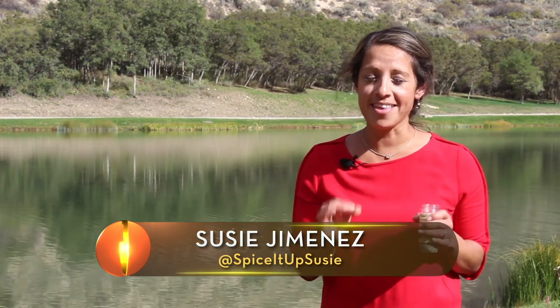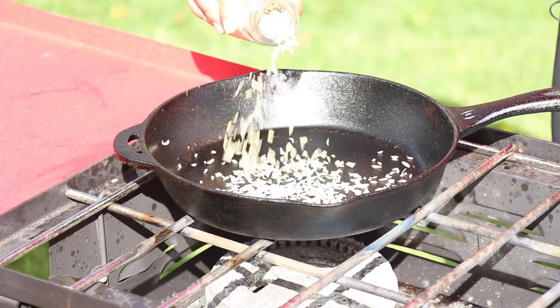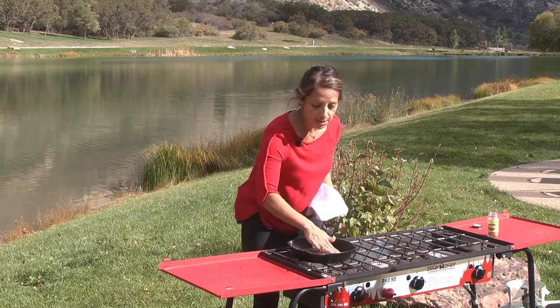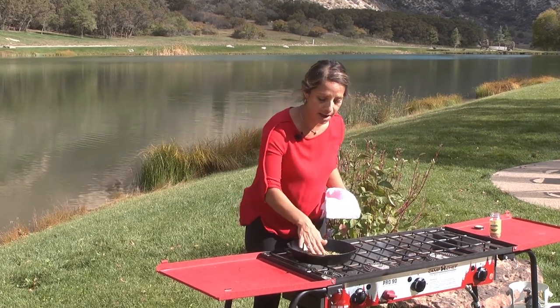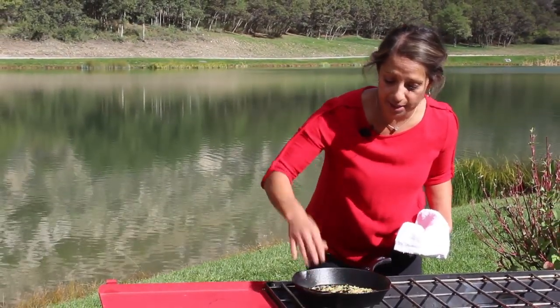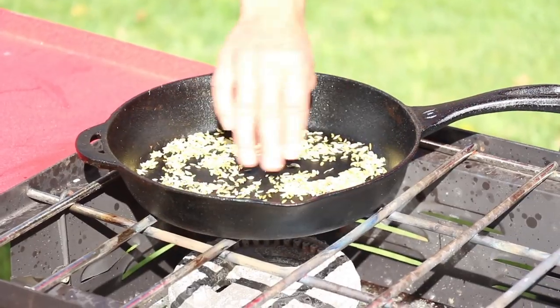When using spices, here is the number one thing you must do in the kitchen: get a cast iron skillet and throw your whole seed in there. Put it over medium heat. What you're trying to do is toast the natural flavor out so that you can get a nice toasty, aromatic feeling — and I say feeling because you're really going to feel it when you eat it, and great flavor into your dishes.